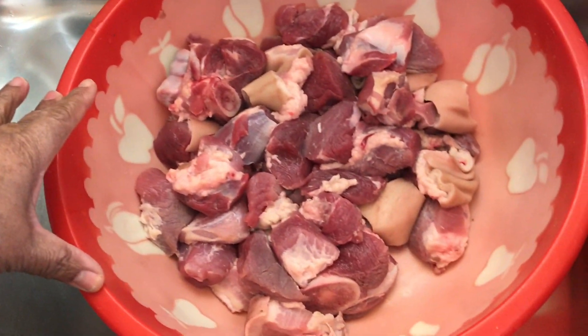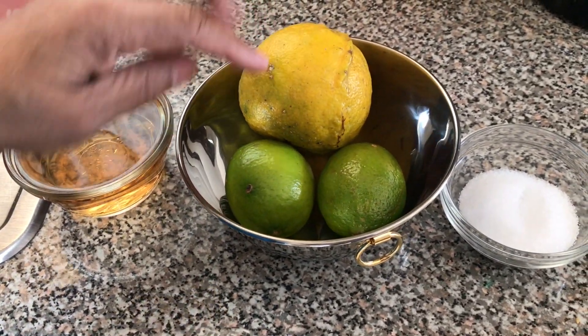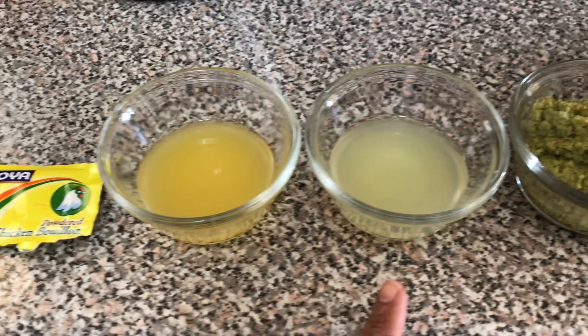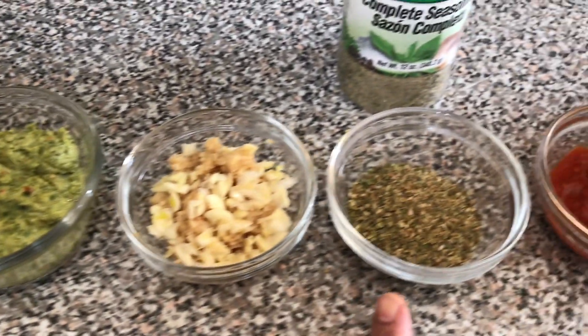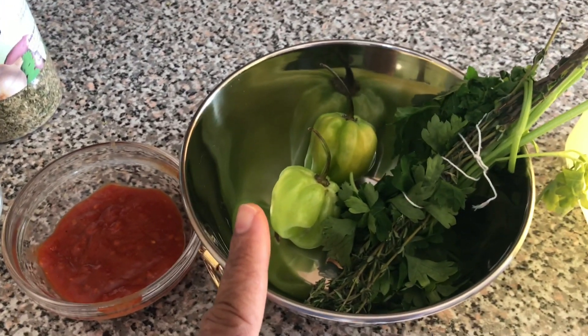Now let's go make some griot. Here are today's ingredients: three pounds of pork shoulder meat, one cup of apple cider vinegar, one sour orange, two limes, two tablespoons salt, one packet chicken bouillon, two tablespoons sour orange juice, two tablespoons lime juice, three tablespoons apiece, three tablespoons minced garlic, two tablespoons complete seasoning, two tablespoons hot sauce, two hot peppers, thyme and parsley, and oil to fry the pork.